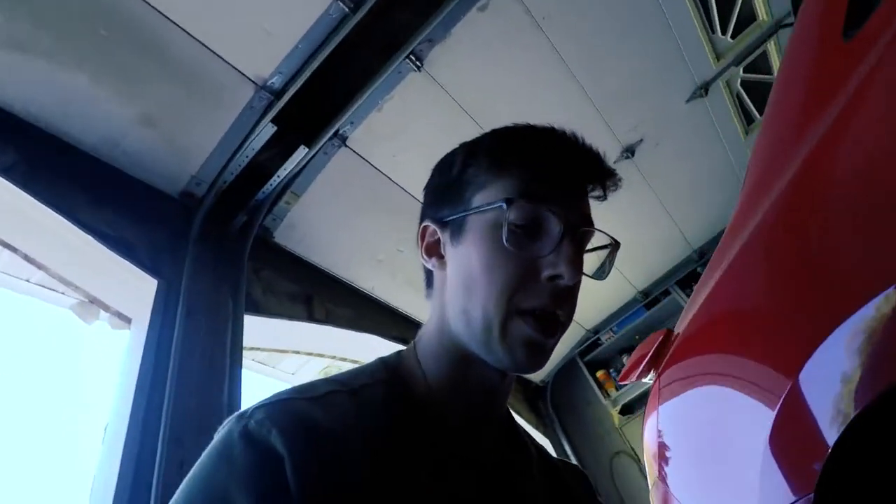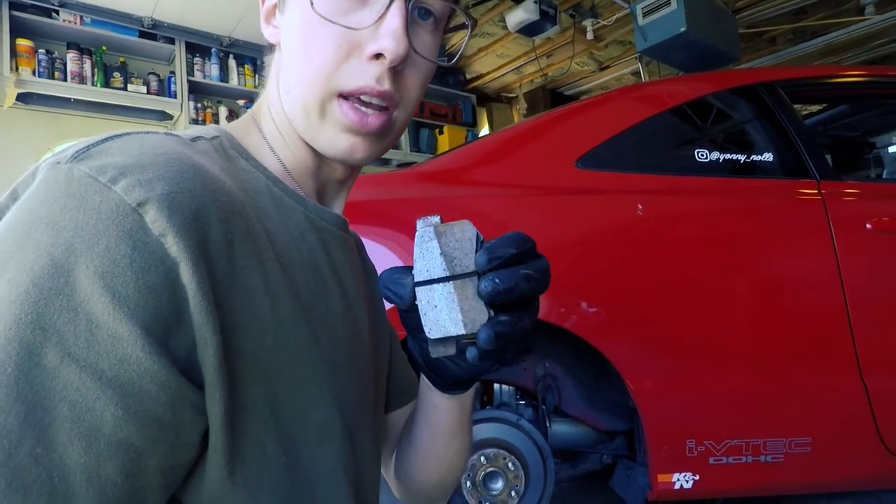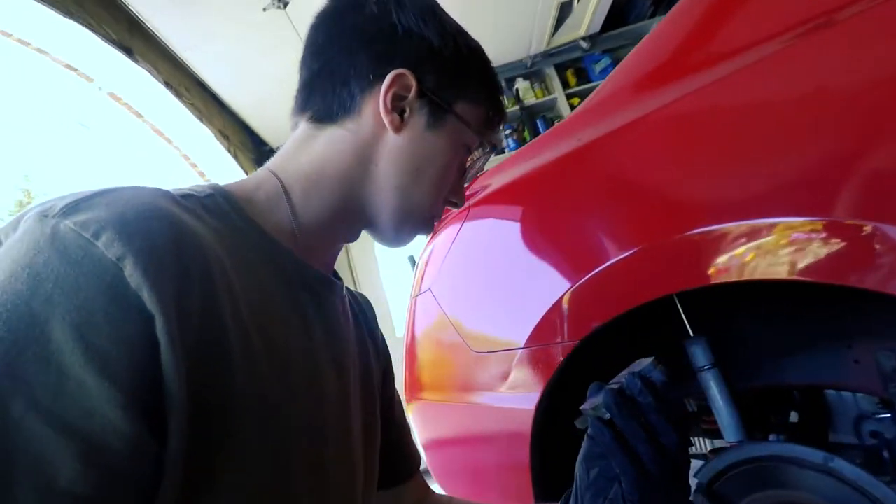I think we found the problem. Look at this brake pad — this pad is substantially more worn on the inside. There's literally a taper; it hasn't even made contact on the outer edge. Wow, that's weird.